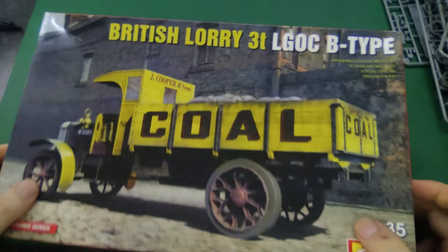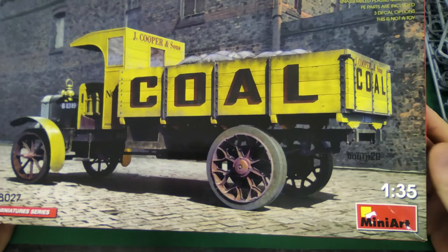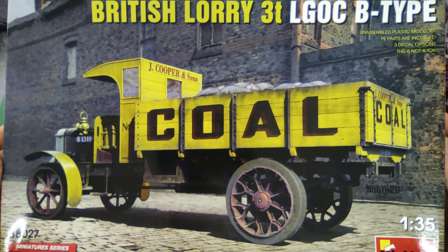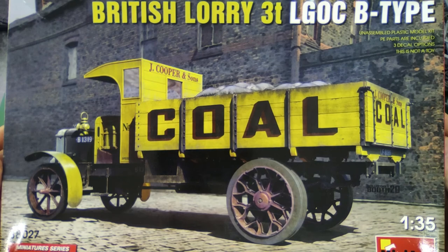That is quite something — it is a usual Miniart kit, which is very very detailed. They are not fooling around when it comes to detail — they never have been. They have a slightly soft plastic, so you need to be careful when you assemble it, but apart from that these are lovely kits and this one is no exception. It is the British three-ton lorry B-type in 1:35. I hope you liked the review — have yourself a lovely day and greetings from Cape Town. Cheers!